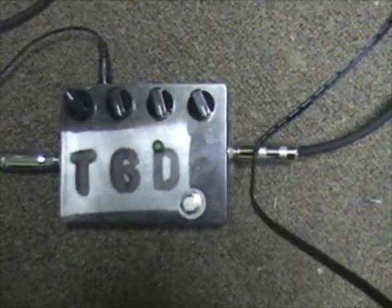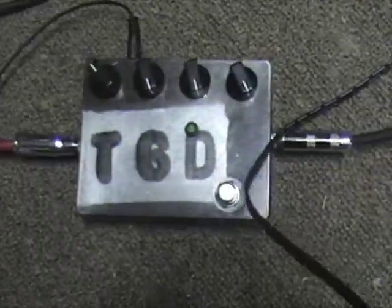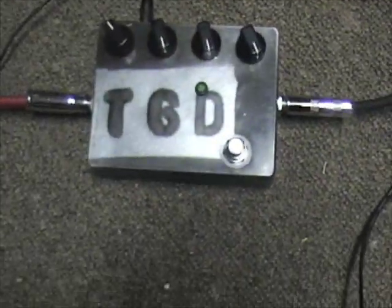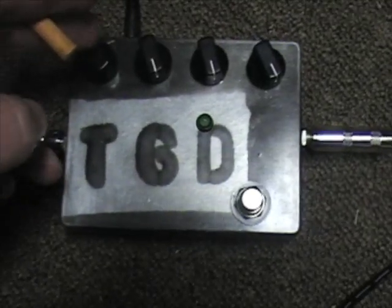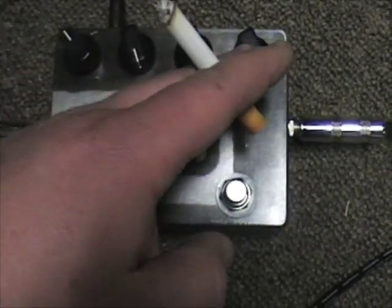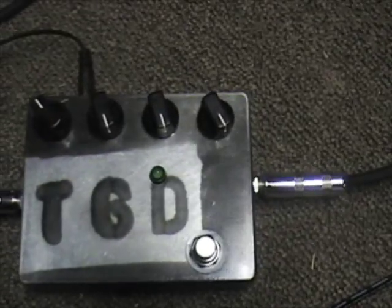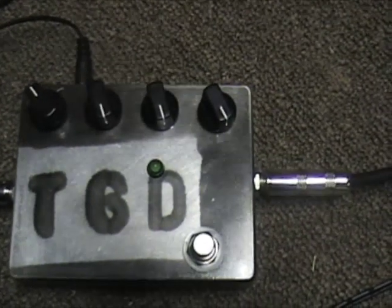This is an AC powered version. I will still make you a battery powered version if you need one, but I'd really rather you went with AC power. Here we have our volume, secondary gain, primary gain, and that there is a starve knob, which prevents power from getting to the circuit.